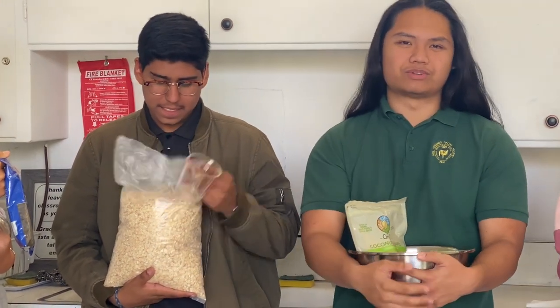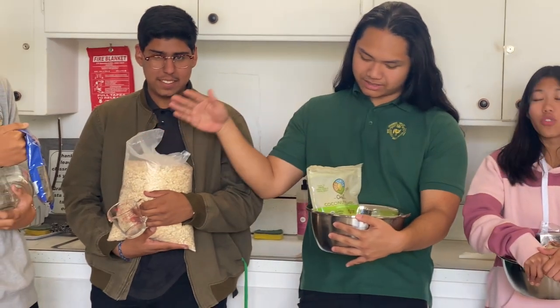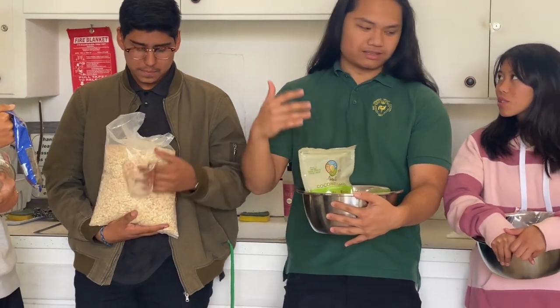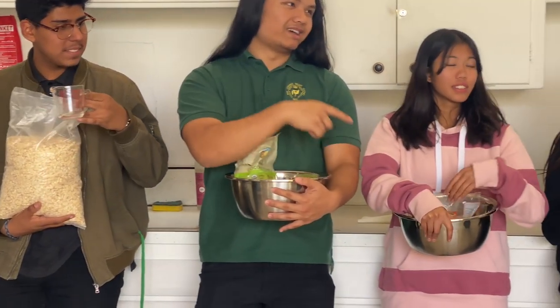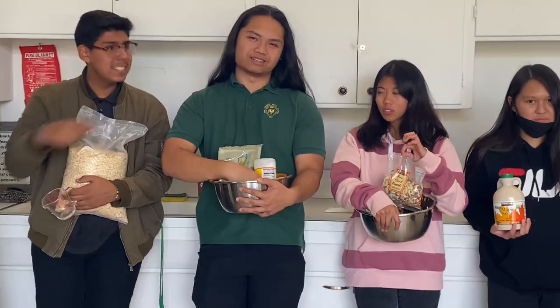We are going to preheat the oven to 250 degrees. And then we are going to combine the oats, the coconuts, the almonds, and the salt in a bowl and separate it from the wet ingredients.